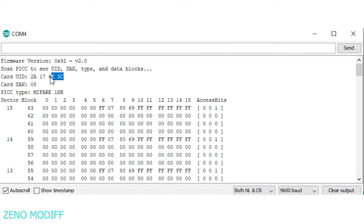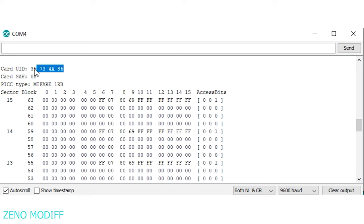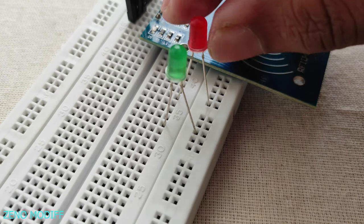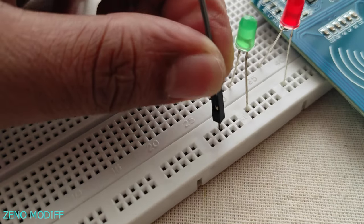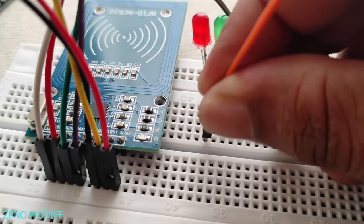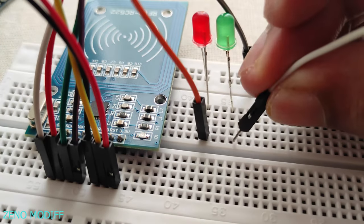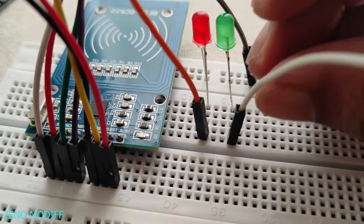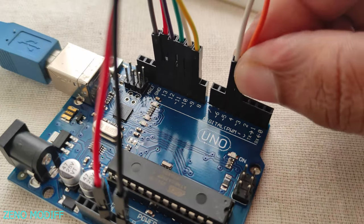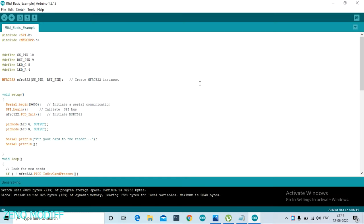This is the ID of the blue tag, and this is the second one. Then I attach two LEDs of different colors and connect the common ground of the LED to the Arduino Uno ground. Then I attach two jumper cables to the positive side of the LEDs.